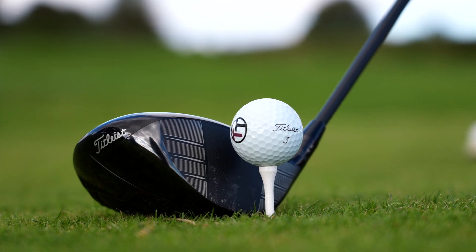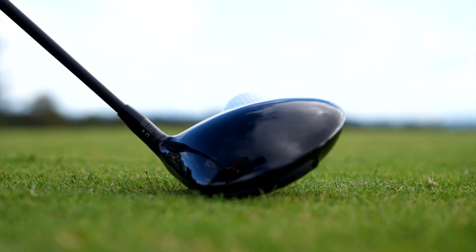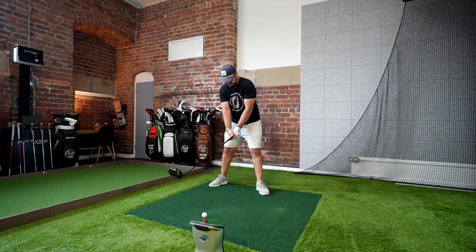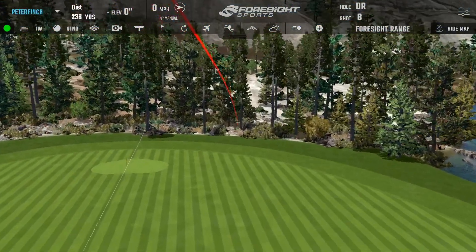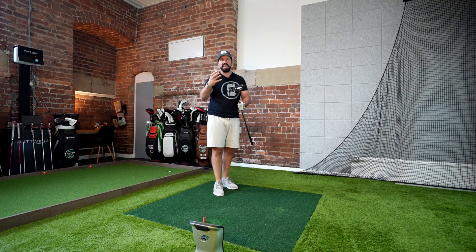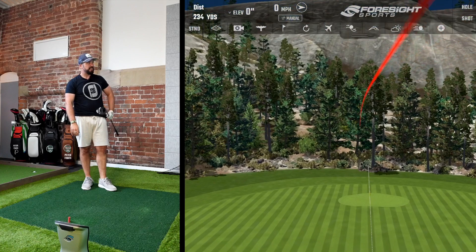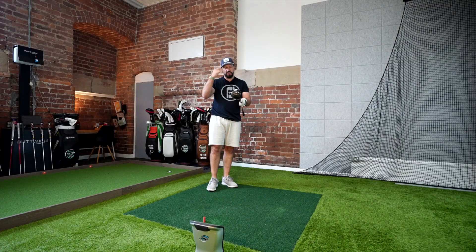Starting off with the Titleist TSR3 — what I'm looking for is consistency in swing speed and strike. When testing it originally I was getting my swing up to around 120 to 124 miles per hour, so if I can maintain that speed it'll give a good look at what all these drivers are capable of. The Titleist is the only driver in this test without carbon in the crown — Titleist believe their titanium construction is thin enough to reposition weight accordingly. That was absolutely buttoned. It carries about 315 yards and it just looks so classic and sleek.